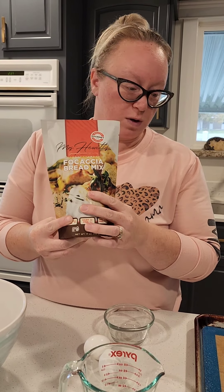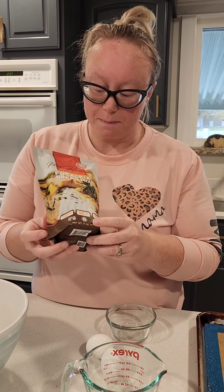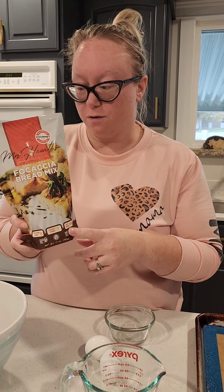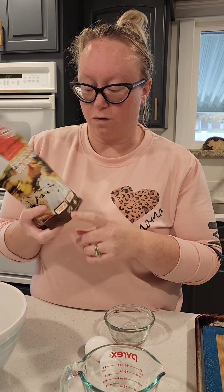I love love love this focaccia bread mix. We use it all the time to make pizza, and that's what I'm going to show you real quick. The ingredients and directions are pretty simple — you have to let it rise for an hour, but it's very user-friendly. It is gluten-free obviously, dairy-free, soy-free, and it's certified gluten-free.